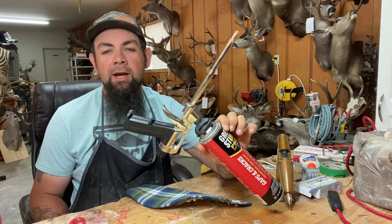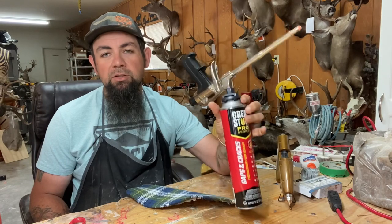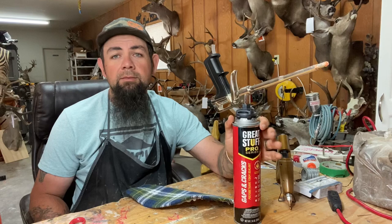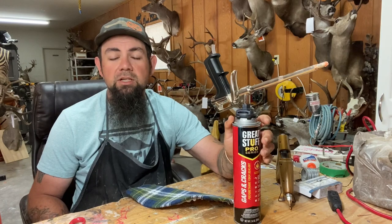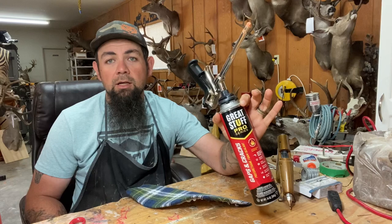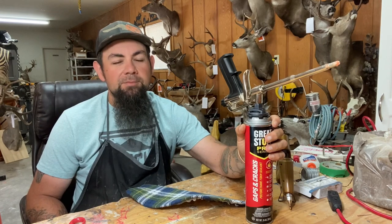Yeah, Home Depot, Lowe's, anywhere has them. This is the expanding foam. The other one that's better to use is the adhesive — they use it for siding or flooring, it's in a yellow can. That stuff's better but harder to find; you can get it on Amazon. This is what they carry locally and it works just as well — you just have to be more mindful because it does expand. Use it for anything: setting your skull caps, putting mannequins back together, habitat work. This thing is awesome.